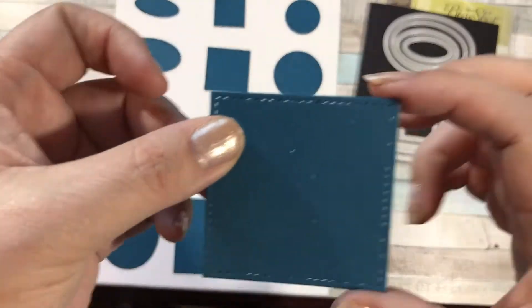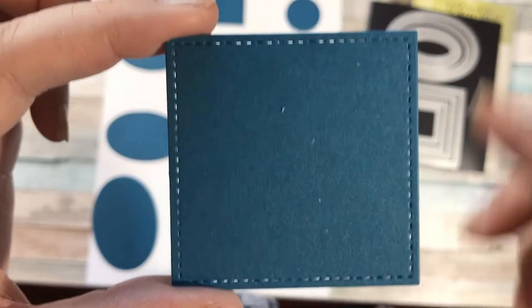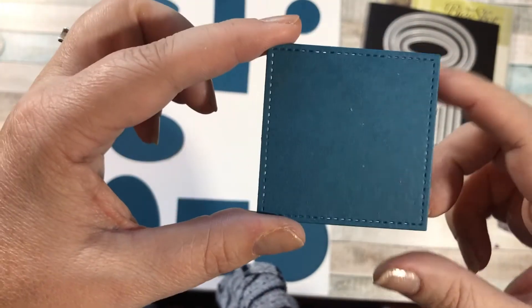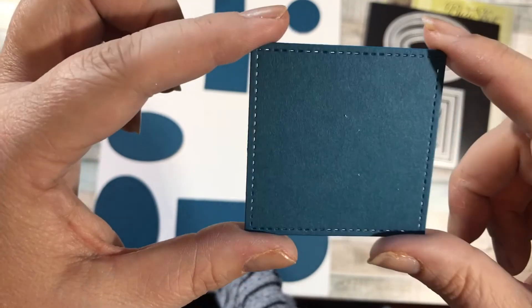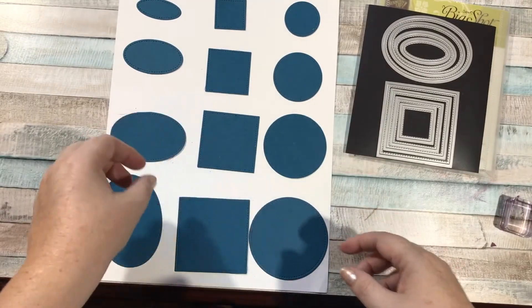When you cut them out, can you see that it adds stitching all around the edge? Isn't that cool? So when you're wanting to mount a stamped image onto this — maybe you stamp something on white cardstock and then mount it on this — it just adds that little bit of detail that you sometimes need on a card or on a scrapbook layout.